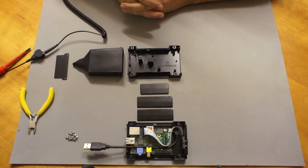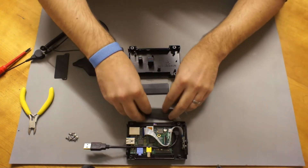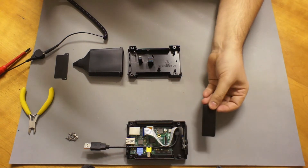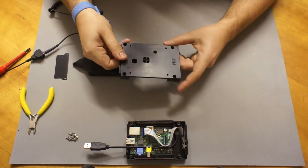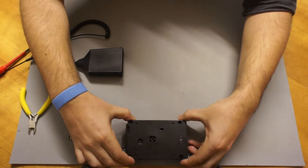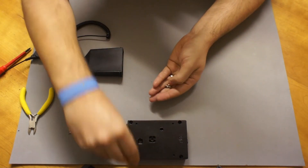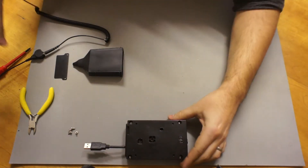If you're going to use this outside, you'll need to fit the side panels — this stops water getting into the case. You don't need the blanking panel; that would be used if you weren't going to use the camera. You can now put the lid — or the base — on. Spin it round, drop it on, and that helps get the ribbon cable in position. You can now drop your four screws in.